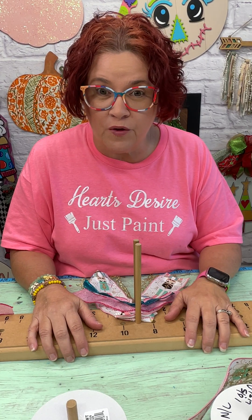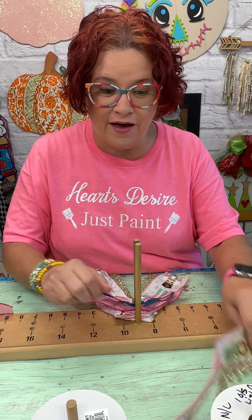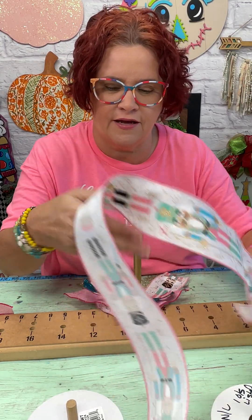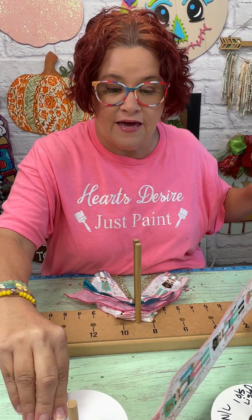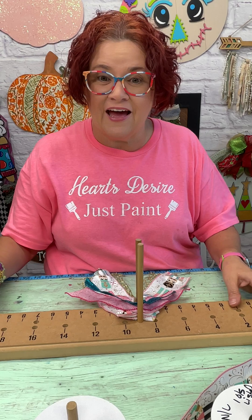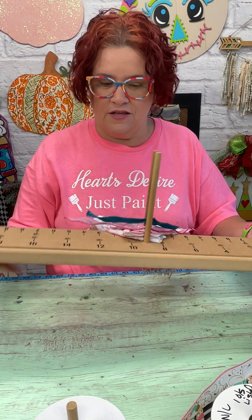I wanted to let you come along with me and make this bow. I have this pretty new nutcracker ribbon that we got in for our Etsy shop, and I wanted to show you how to make a pretty bow with it and how to put your colors together. The first thing that I have started doing — this is like a new thing — is I cut my tails.